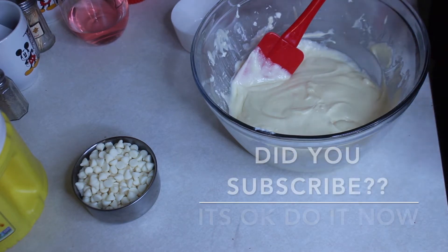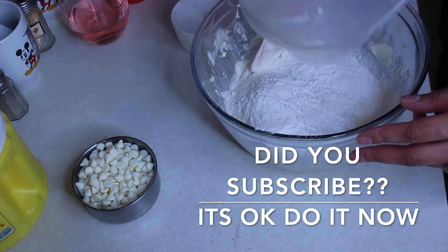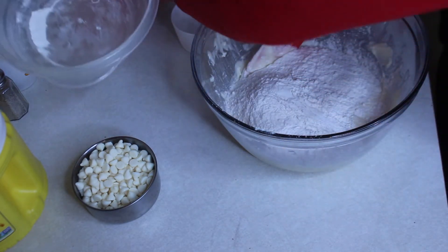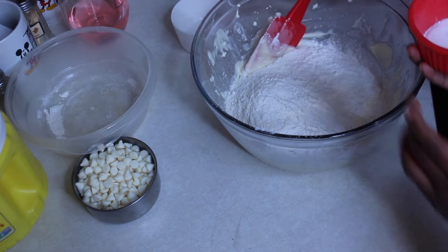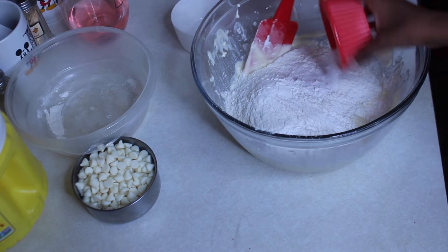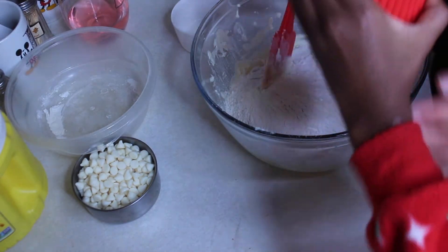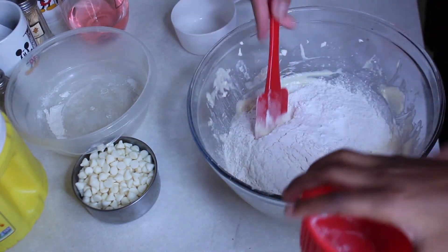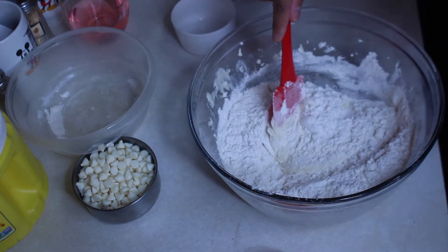Put all the flour in. Then we're gonna add in the baking powder, baking soda, and salt — just dump the whole thing in. And now is the fun part: the stirring.